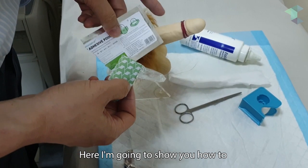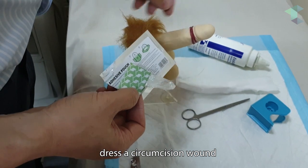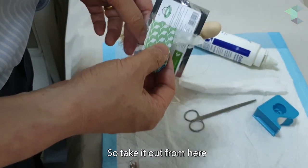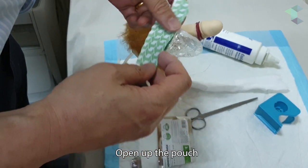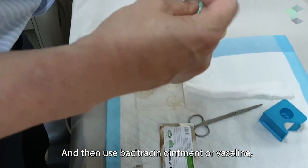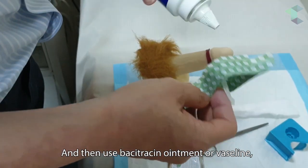Here I'm going to show you how to dress a circumcision wound using the Wondative Adhesive pouch. Take it out from here, open up the pouch, and then use basic tracing ointment or Vaseline.